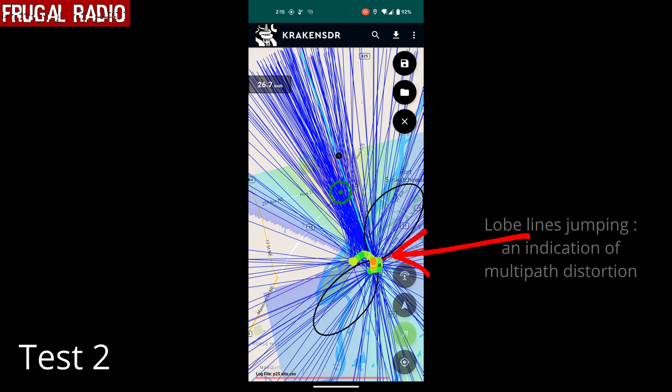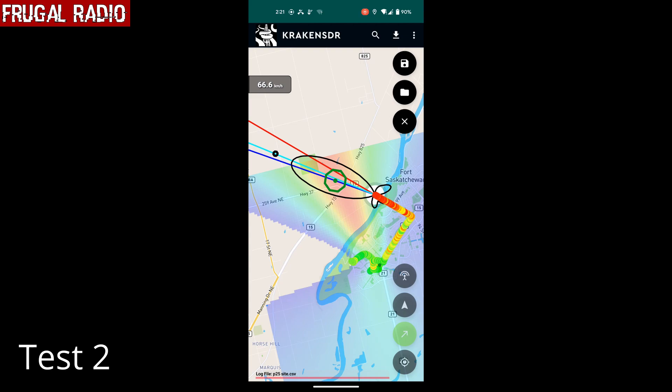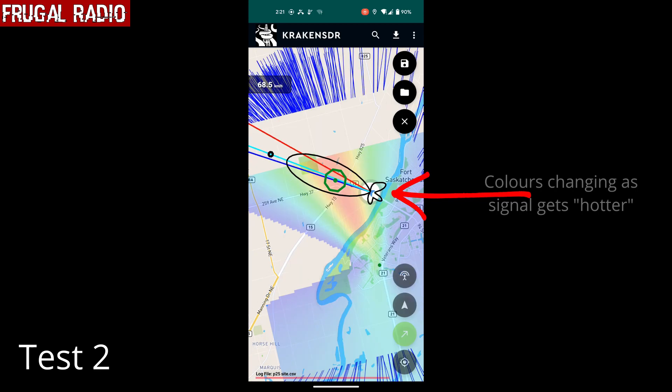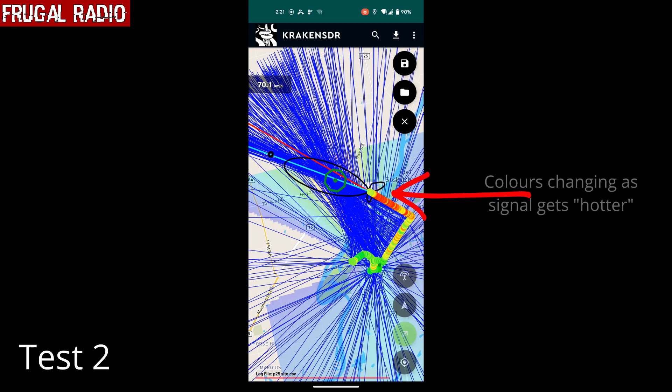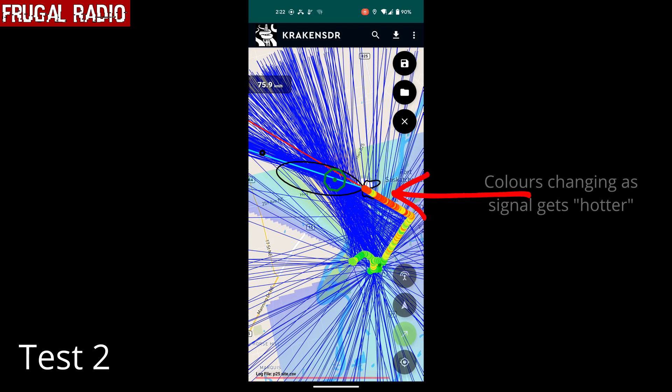Given that we were in a residential area, it made sense there would be lots of multipath distortion. Thankfully, the logic in the Kraken SDR and software stack was able to continue working out an estimated position, and as you can see, it didn't change much at all. As we got nearer, the small circles plotting our location began changing color, almost like they were getting hotter and letting us know we were getting closer to our destination. It had taken a total of about 10 minutes of driving once we got out of the neighborhood; however, the Kraken had already identified the transmitter location with the green octagon within just a couple of minutes.